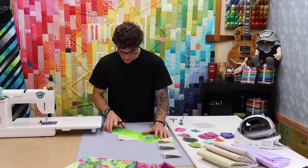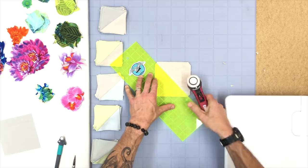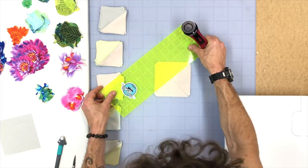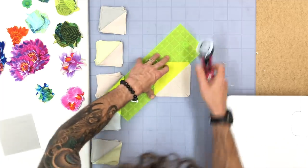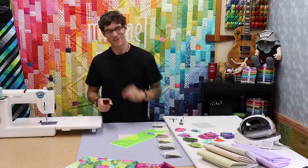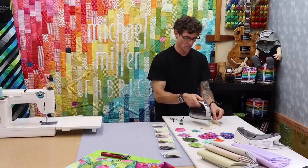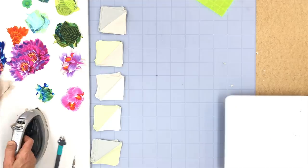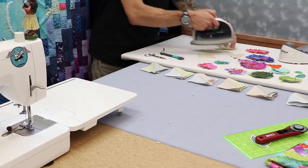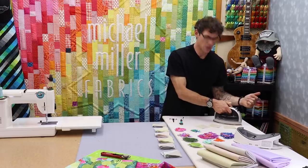I'm going to take any straight edge, lay it between those crossed threads, and cut across. Don't move your fabric — just move your ruler, line it back up, and go ahead and cut through there. If you have a lazy Susan you'd like to use, go ahead — it would be the perfect option. We're pressing to the dark side, so I'm holding my dark edge up. I'm going to do them all the same because as we get ready to match up those half square triangles we're going to make basically a broken dish design today.